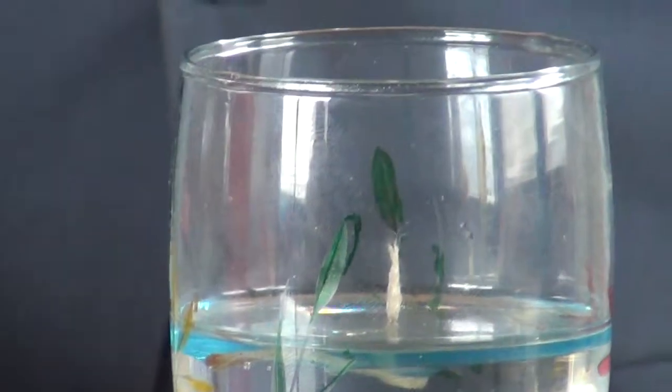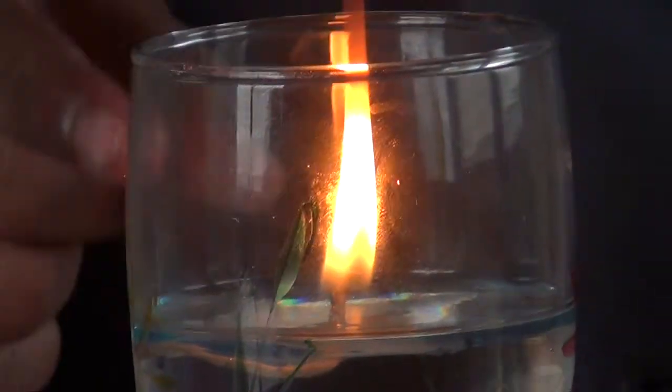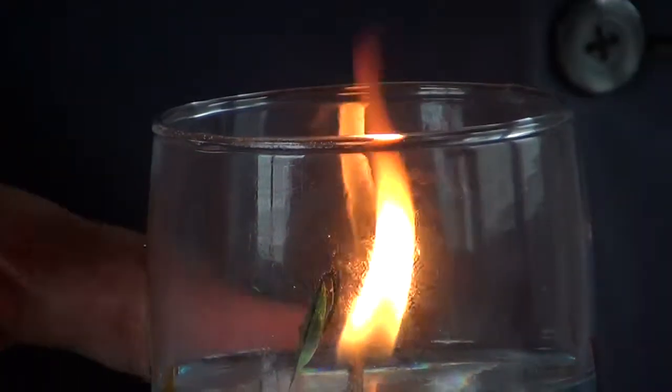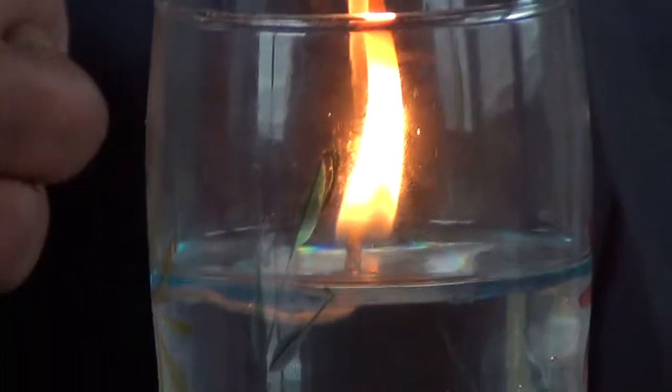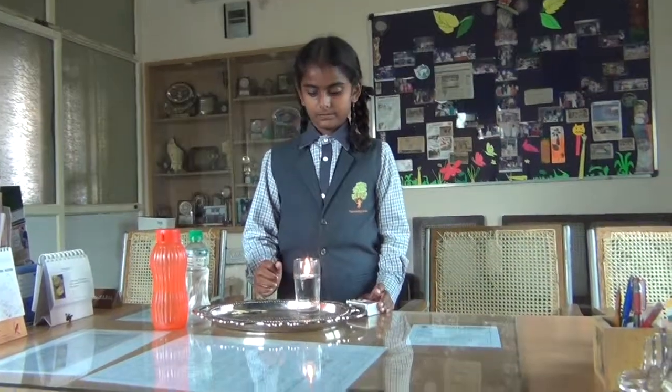Because of this condition, it burns for a longer period as the kerosene acts as fuel.